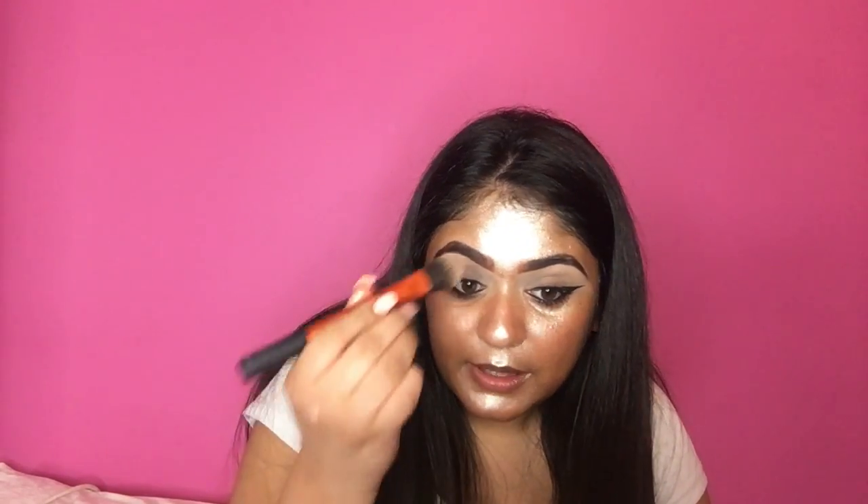Oh my god, my ring light is literally just illuminating everything — I'm literally silver! I didn't realise it made me look this glowy, but I love a glow.